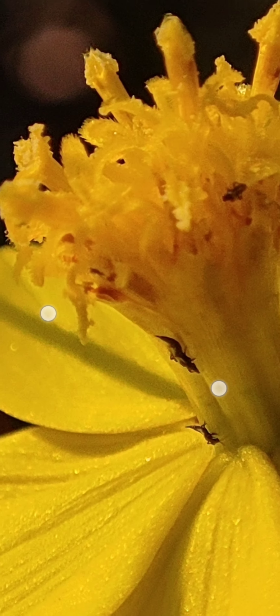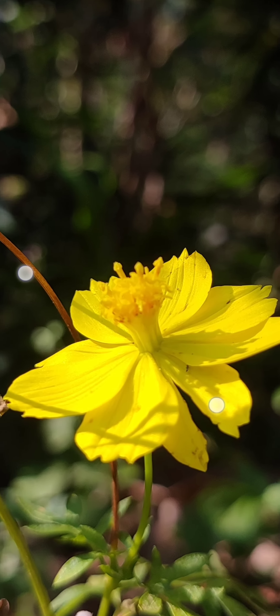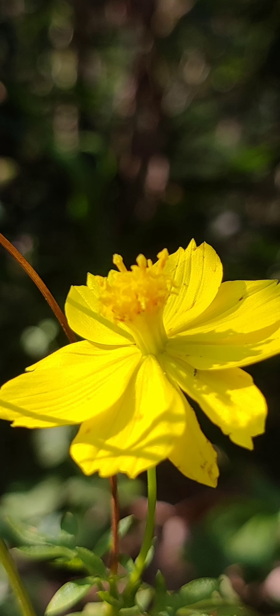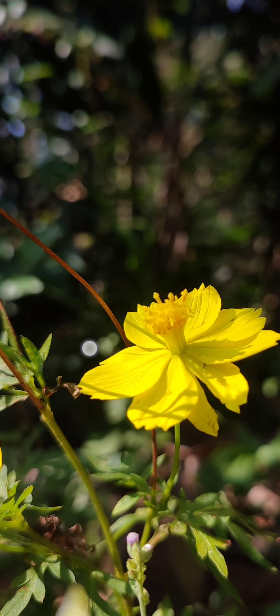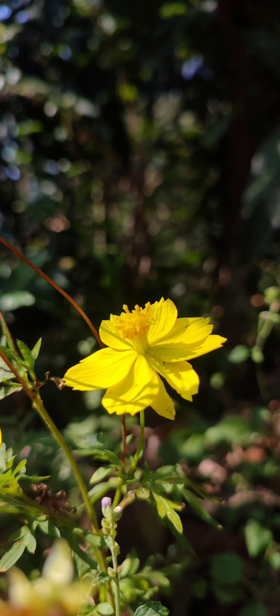If you want to zoom in, you will have clarity. If you want to take a photo, you can zoom in with your phone. You can take a photo of a professional look and post it on Instagram.